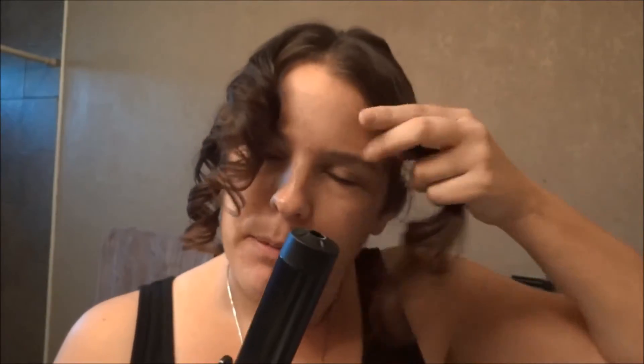Hi everybody, today I want to talk to you about the Instant Wave Automatic Curler. I've curled these two pieces which have come out pretty good, and I just wanted to show you what it actually looks like in person.